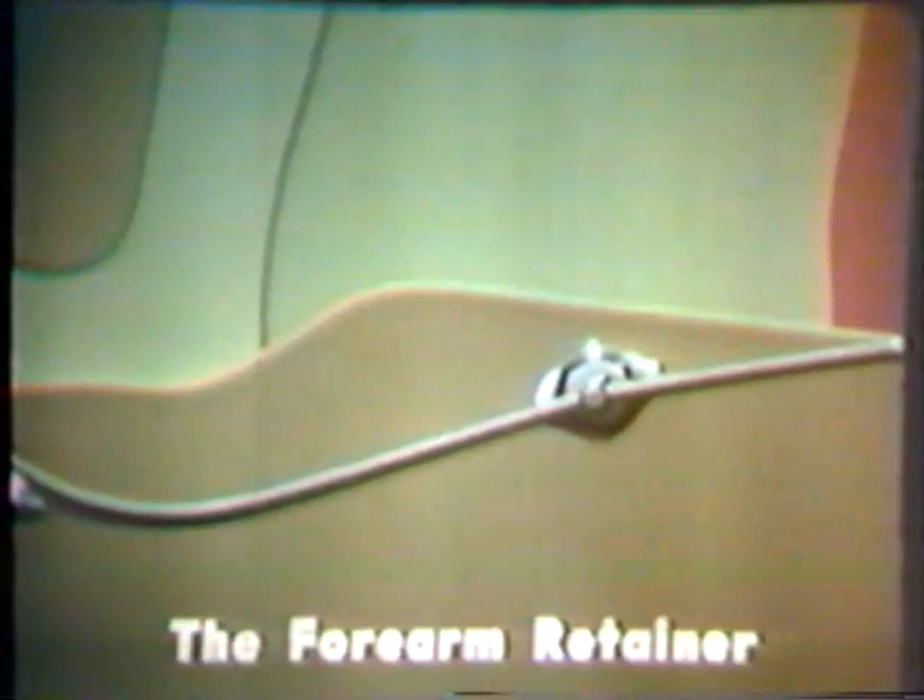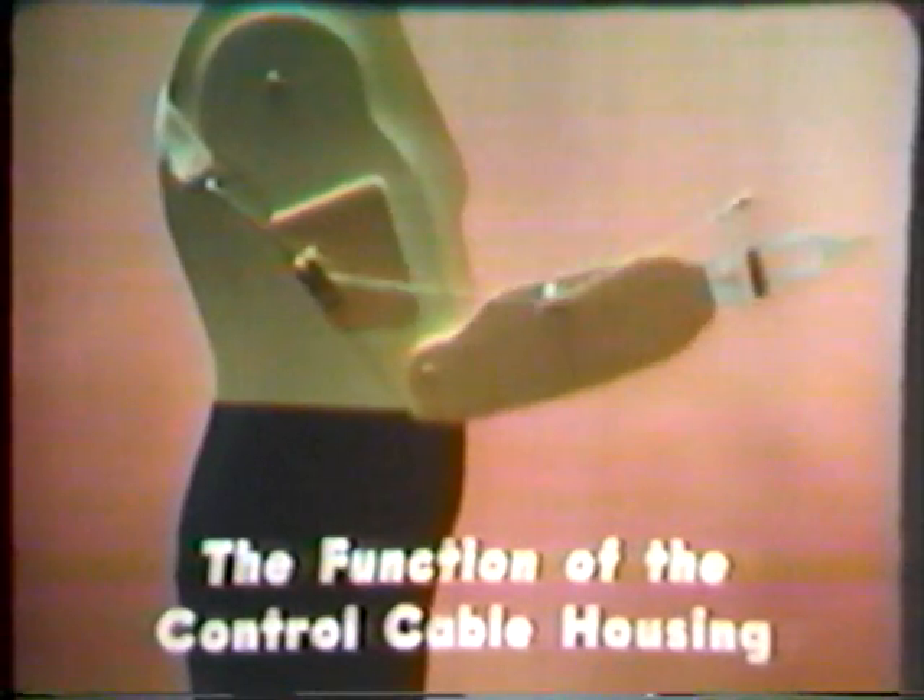The housing passes near the elbow joint and is attached to the forearm by the forearm retainer. The housing terminates distal to the forearm retainer. The control cable originates at a metal hanger which is attached to the harness. The cable enters the proximal part of the housing above the crossbar assembly, passes near the elbow joint, leaves the housing distal to the forearm retainer, and terminates at the operating lever, or thrum, of the terminal device.